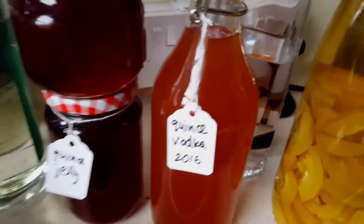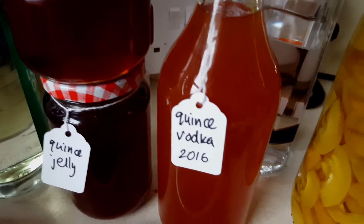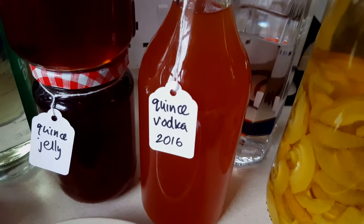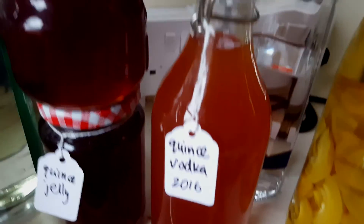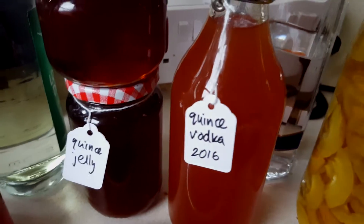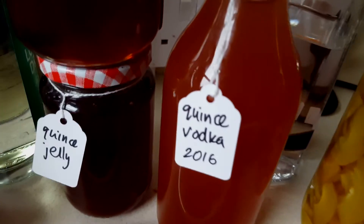Another thing I decided to do was to put some in the bottom of a bottle and then add vodka. I added a bit of sugar as well while reducing the juice down to get rid of some of the water. That one's a new one for me — we'll give that a try, but you have to get to the point just before it turns to jelly, otherwise it will set. So there's kind of a balancing act to be done.